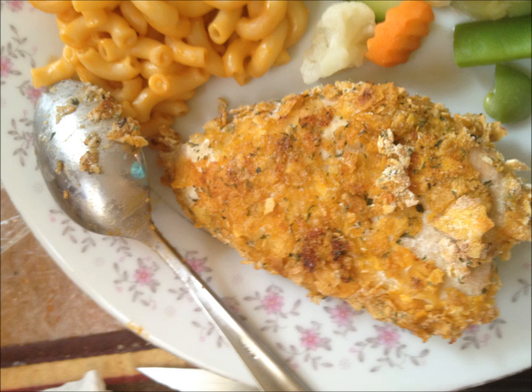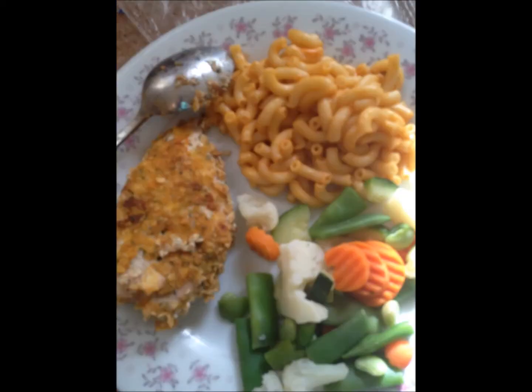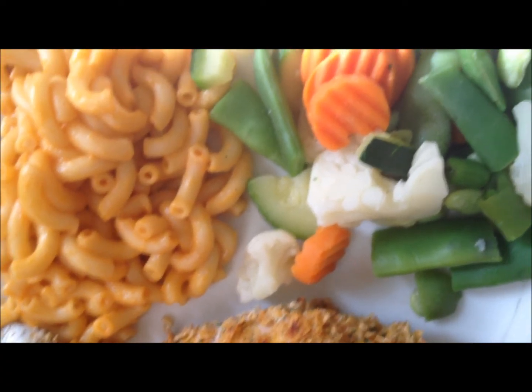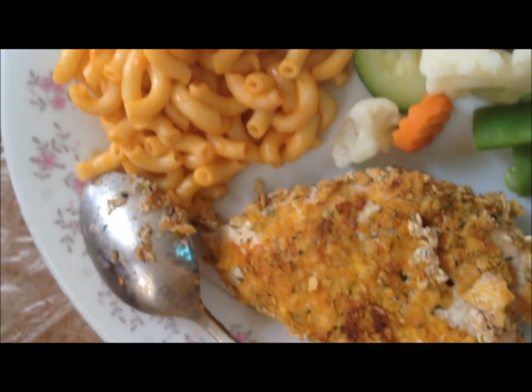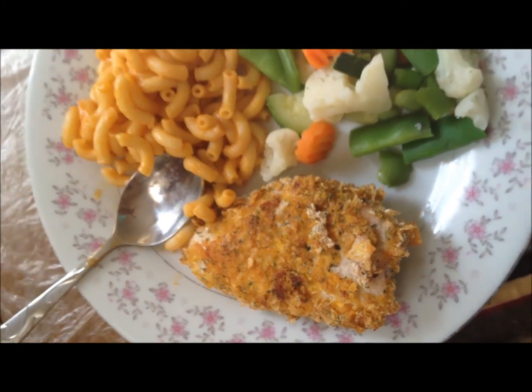So this is the final result. Mine came to five points and about 233 calories. It cooked for 45 minutes and it tasted really good. The points may vary depending on what type of chicken you use — like if you use chicken tenders, depending on the ounces, the points may vary a little. But it tasted really, really good, and this was the final result.